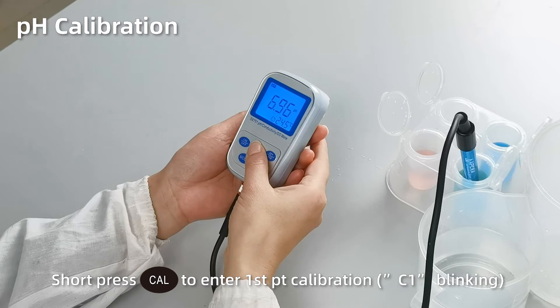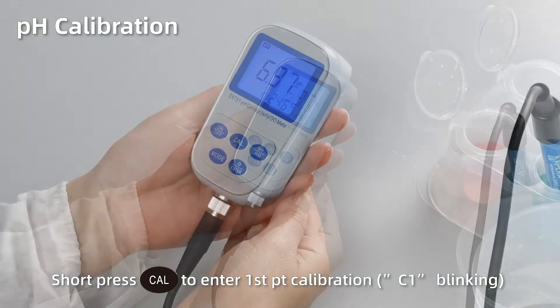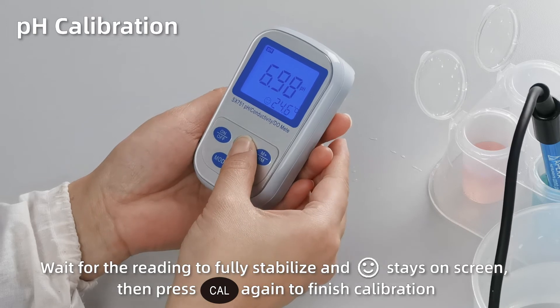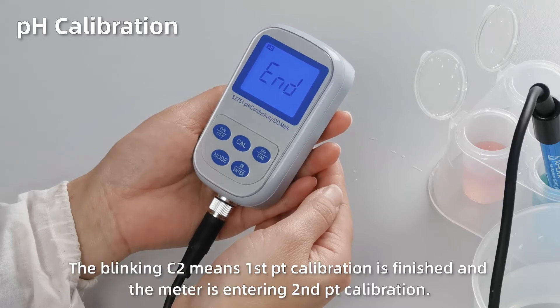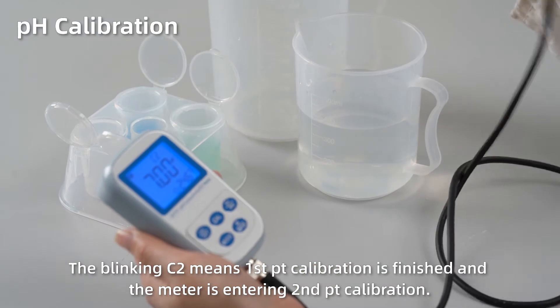Short press Cal to enter first point calibration — C1 starts blinking. When the reading gets fully stabilized and the smiley face stays on screen, press Cal again to finish the first point calibration. 7.00 starts blinking. The blinking C2 means first point calibration is finished and the meter is entering second point calibration.